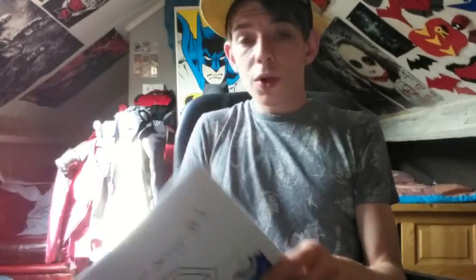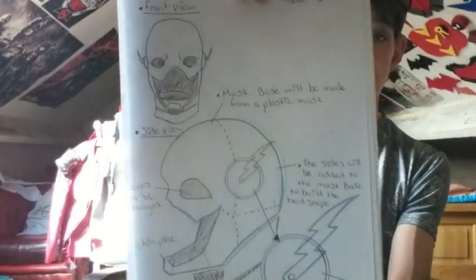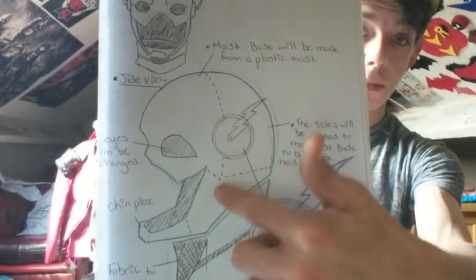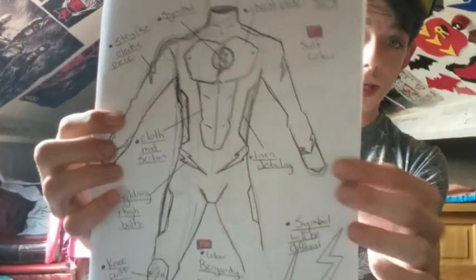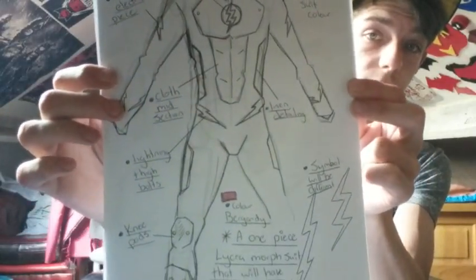Someone previously asked for some suit designs and then they didn't want them anymore — I'm not going to name names. But these are the suit designs that I drew up for that person. So this is for the Flash mask — again, this is for cosplay designs. You can design your cosplays like this easily. I have the lines drew down here for where I would match up the parts, all my writing of what happened, where the pieces would go. Then we have the Flash suit itself — all the armor pieces are labeled, everything that I would make it from: chest plate, then all the color coding and stuff.